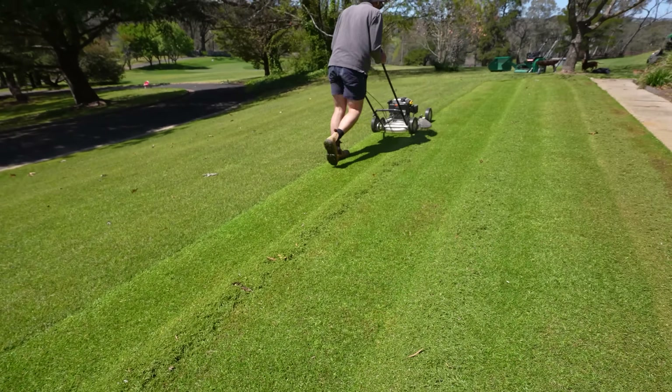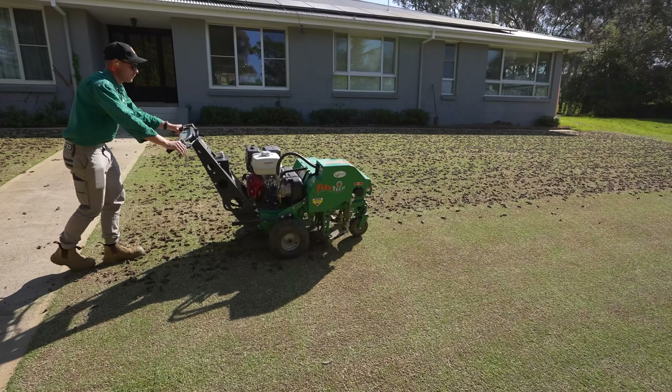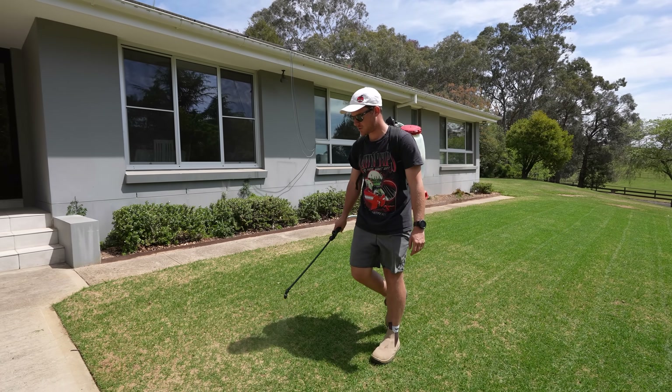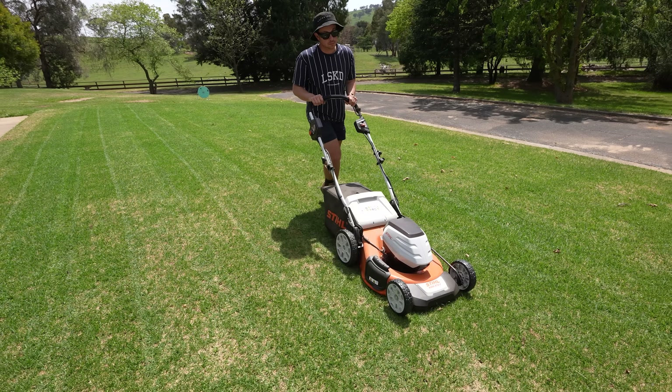All right, one week update on the renovation - well it's been a week and a half. Luke's going to put some fertilizer today, some wetting agent, keep ticking along, and probably get a mow too because it's grown that much. Very exciting, so let's get straight into it.